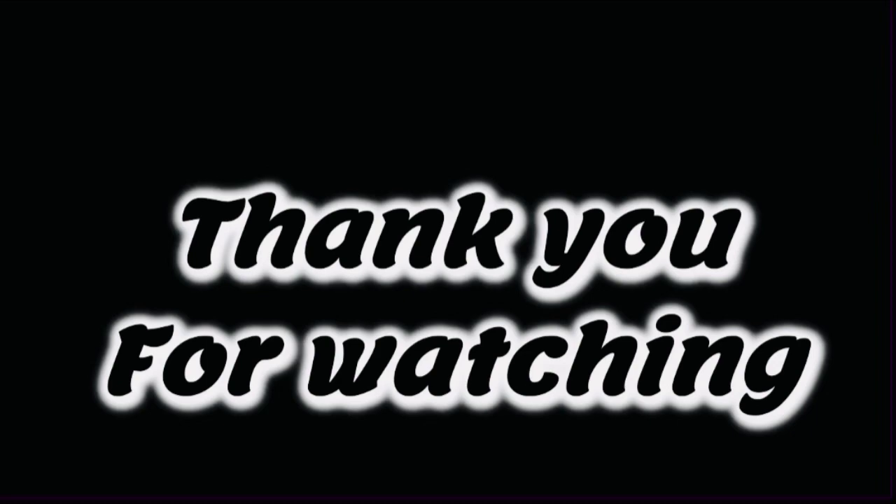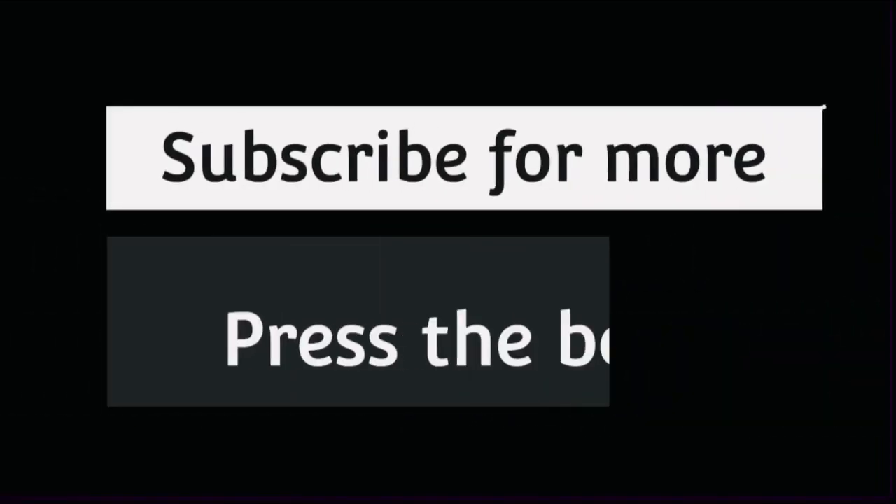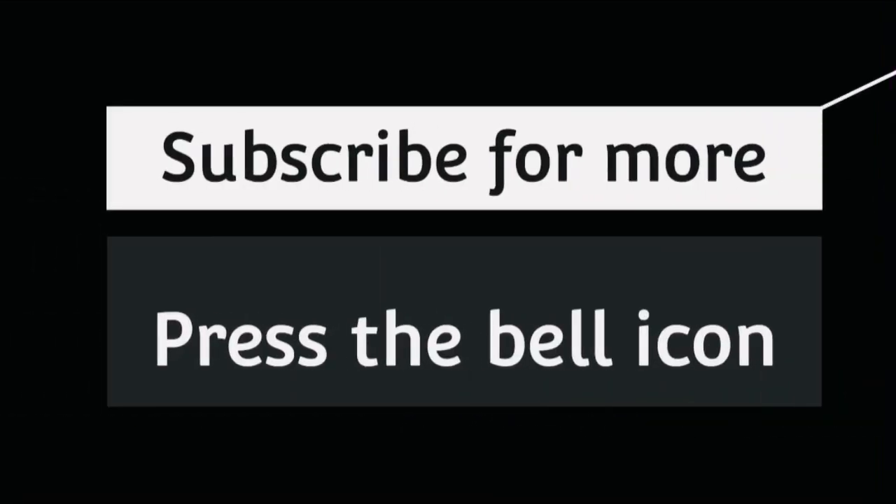Thank you for watching. Subscribe for more and press the bell icon.